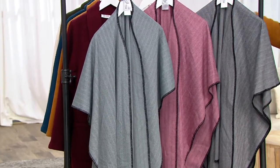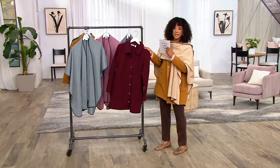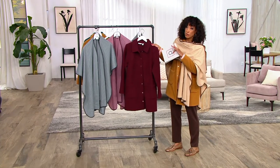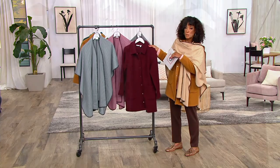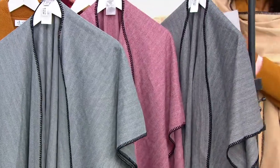We have this color, which is your wine. I know a lot of you were saying you love the way that poncho works over your jacket. We have this jacket, which is under $29, in a burgundy. So the burgundy would be really pretty, and then you get the wine poncho to wear with it — that's a nice option.